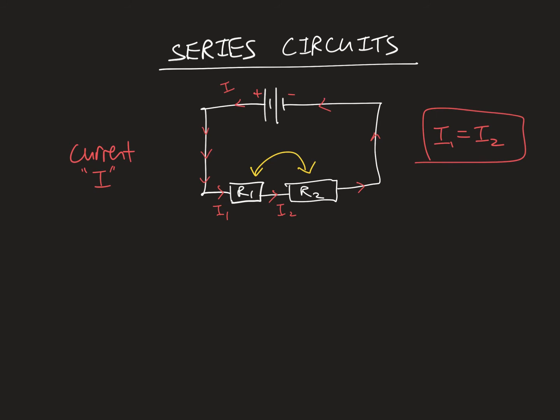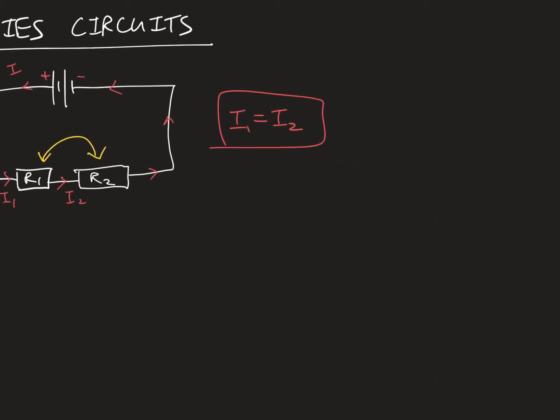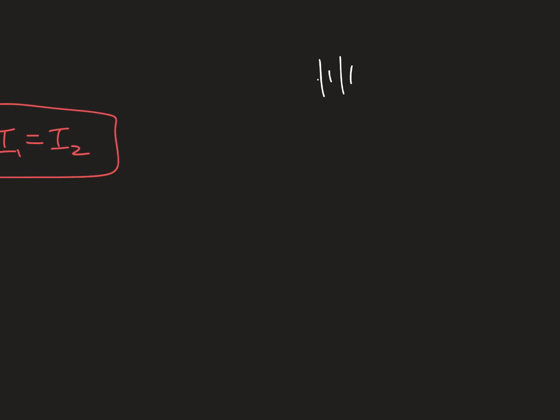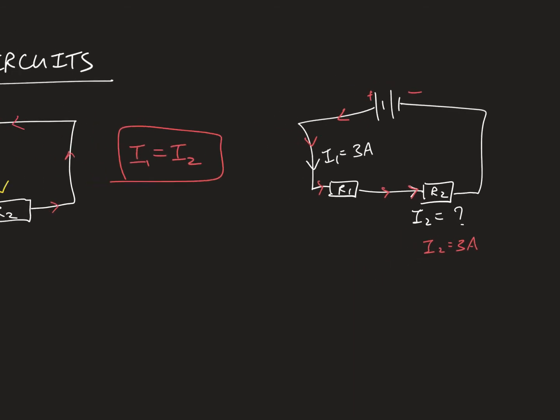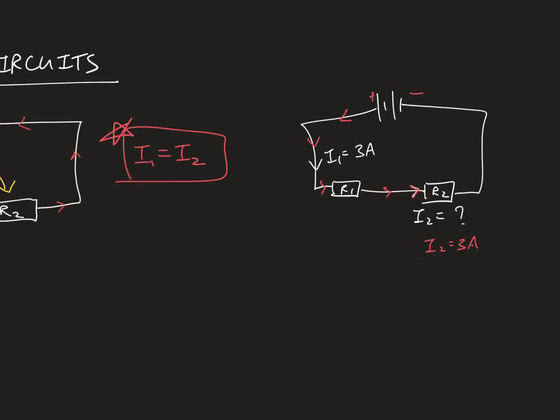Here's a quick question to test your understanding. I have two resistors R1 and R2, and the current flowing through I1 is 3 amperes. What is the current flowing through I2? Pause the video and think about it. The 3 amperes has nowhere else to go — it has to go through R2, so I2 is also 3 amperes. Since R1 is in series with R2, I1 must equal I2.